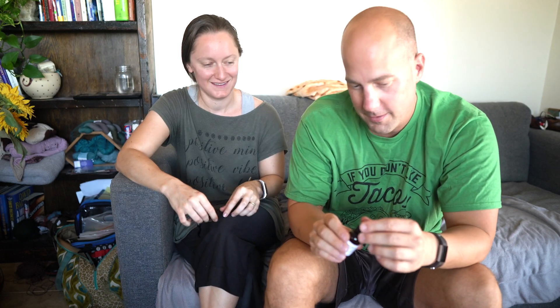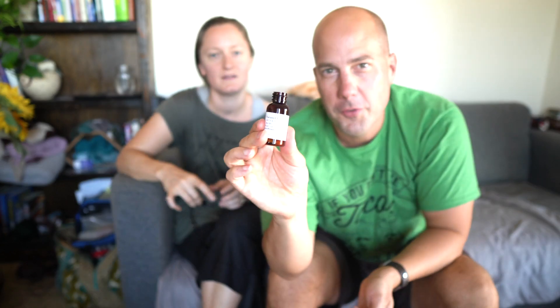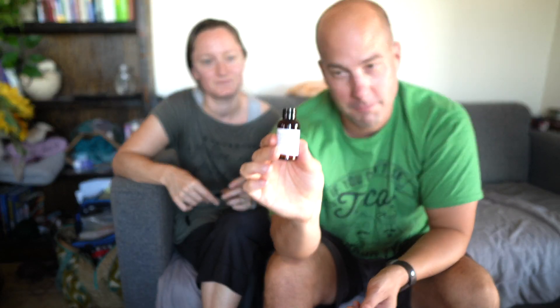The next one is super tropical and fruity — mango papaya. Yes, I can see that. After that is a darker, musky scent with a little bit of sweetness — it's caramel tobacco. That would explain it. It's a very masculine scent.